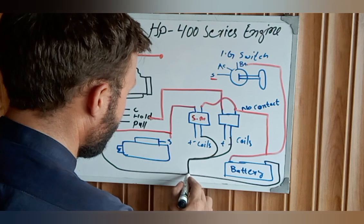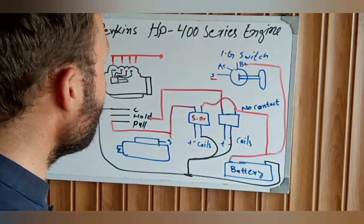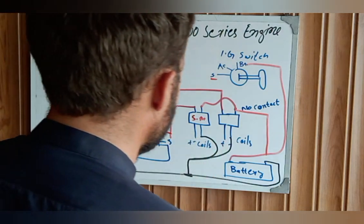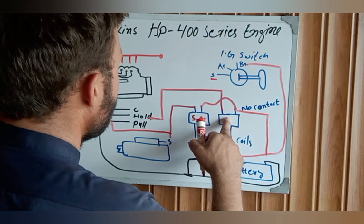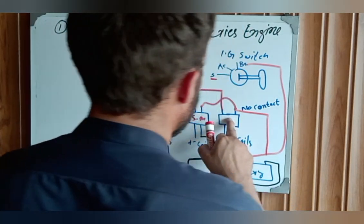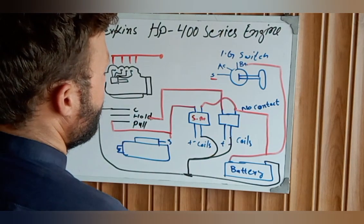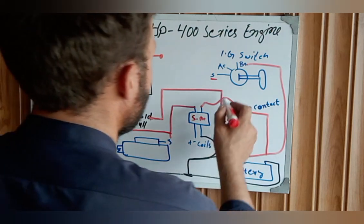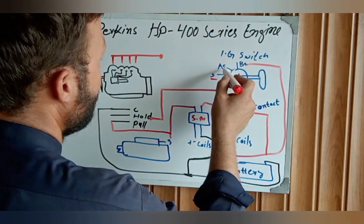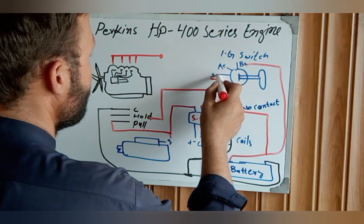These two negative wires are jumped together and directly connected to the ground side. We then come to the control side of the solenoid. We need to send the command from the A-terminal.